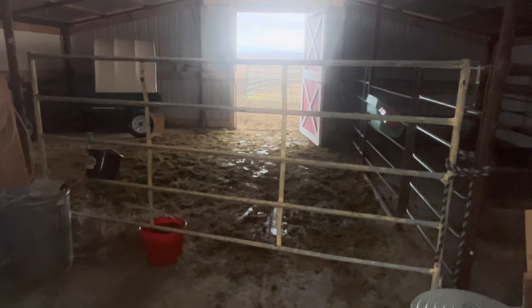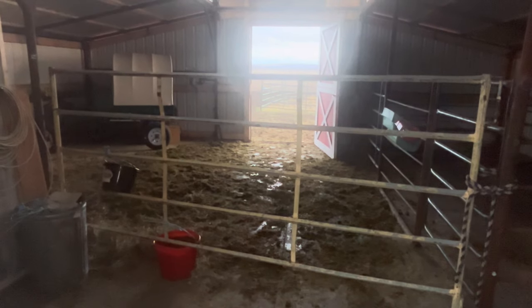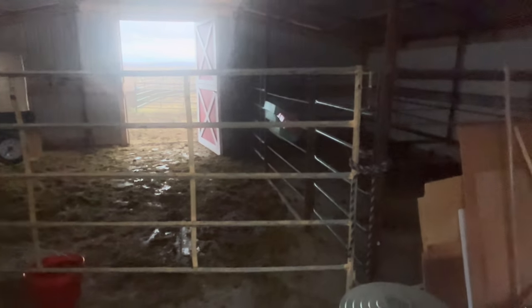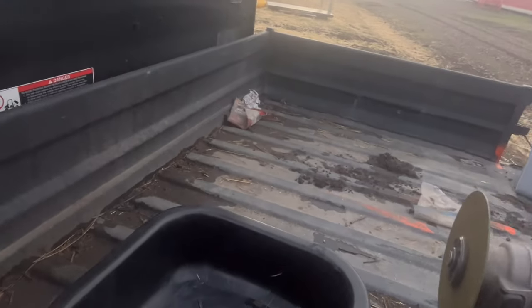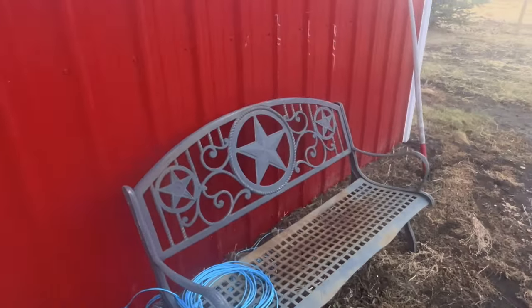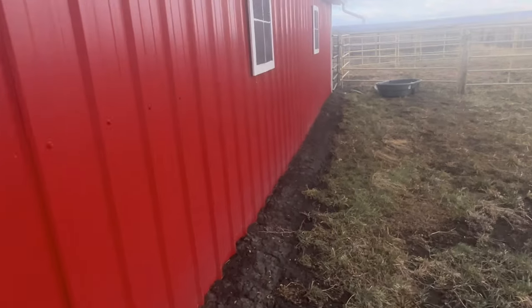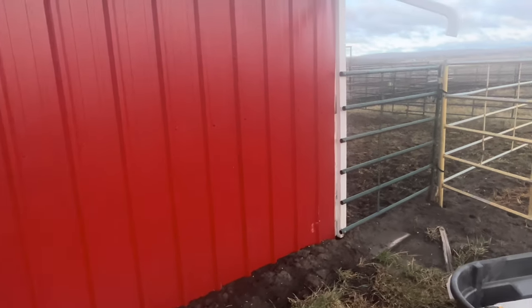I'm going to clean this up and throw them down a little more hay. So what I'm trying to do out here — it's a little windy — I've got an east trough on my barn here and I want to catch this water.